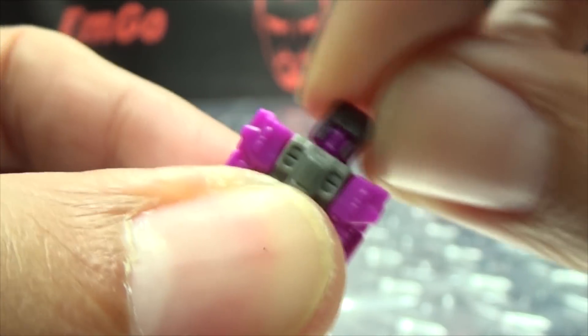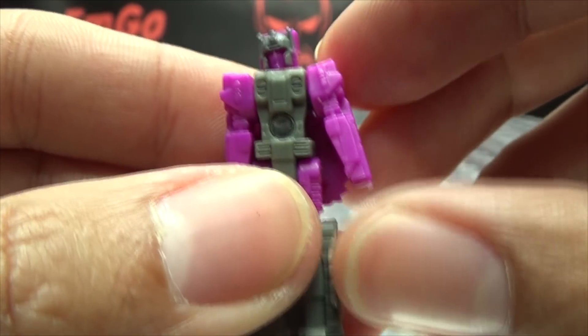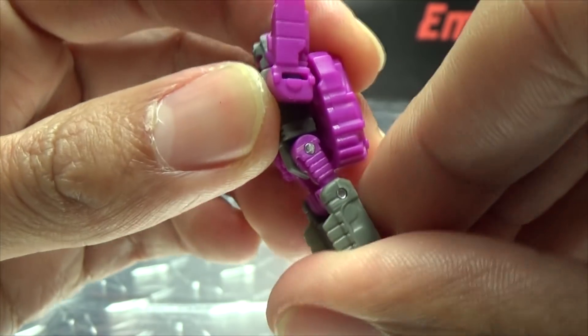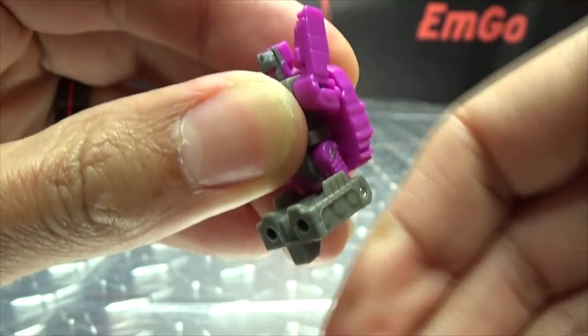Articulation-wise, the head is on a ball joint - you get some wiggly-waggly movement. The arms are on a ball joint, so they can't move out or up that far. Legs can move forward, they can't move back a little bit, and the knees can swing both ways.